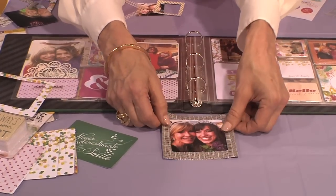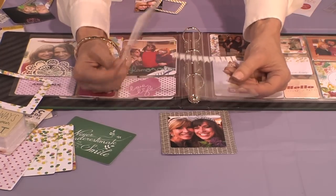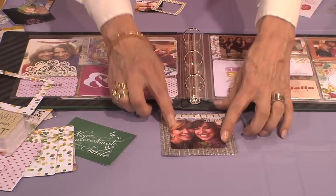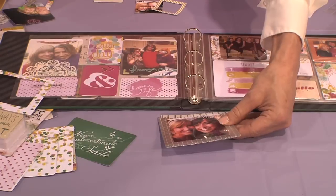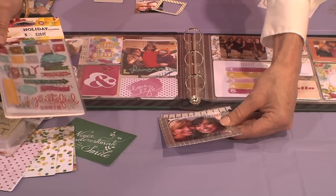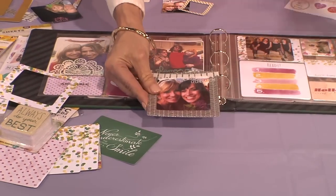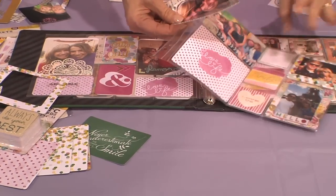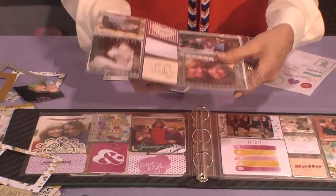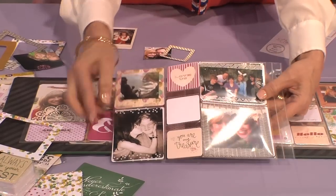I chose this frame to pick up the black, and then I decided to take one of our overlays — the one that says 'Celebration' — and put it right there. That's all I'm going to do to this one, but I have all the options in the world with our cute puffy stickers and embellishments. I'm just going to leave it and slide it into this slot of the page.